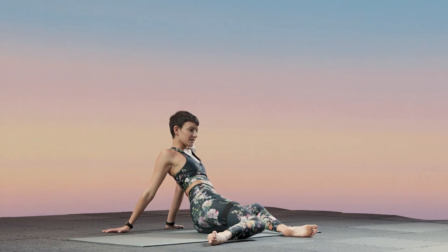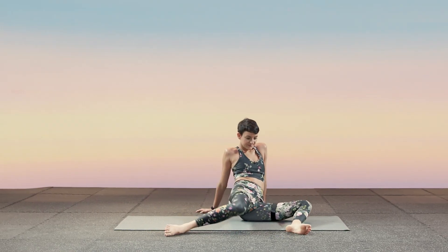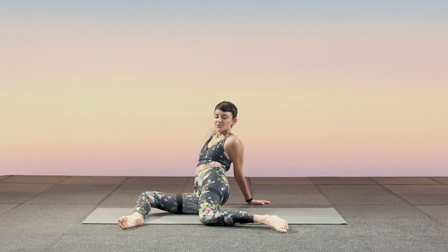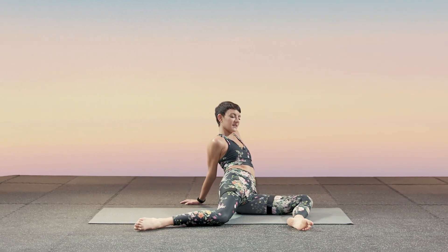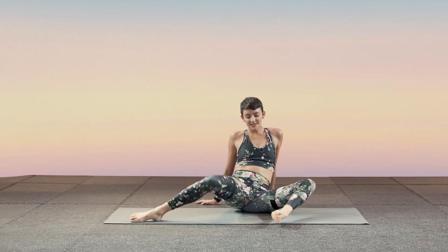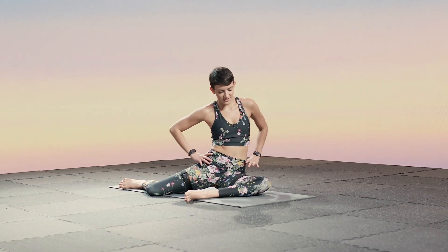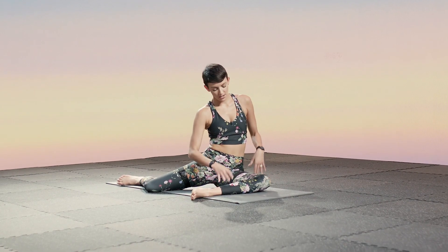I'm going to do this for about 20 more seconds. While in this position you can appreciate your chest being open as well, twisting each shoulder in as you go side to side.